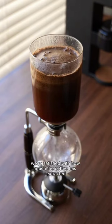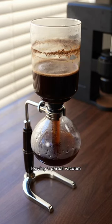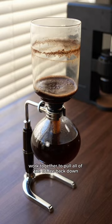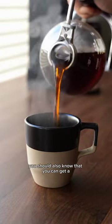When we're satisfied with how much the coffee has extracted, we can remove the burner from below. The steam in the bottom chamber condenses, leaving a partial vacuum. Atmospheric pressure and gravity work together to pull all of the coffee back down through the filter and into the bottom chamber. And now you know how the siphon works. You should also know that you can get a...